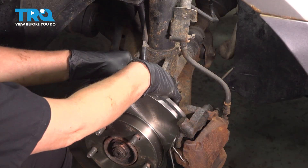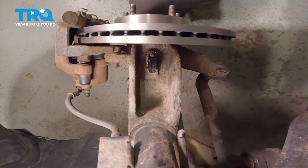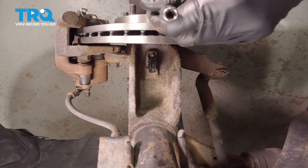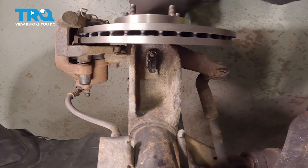Remove your connector by pushing in the tab and pulling it out. We're going to use an inverted Torx bit — it's got the star in there instead of the socket. The size is an E6.